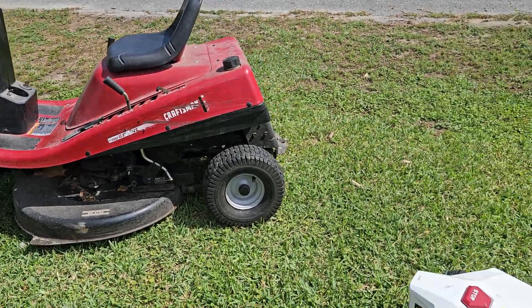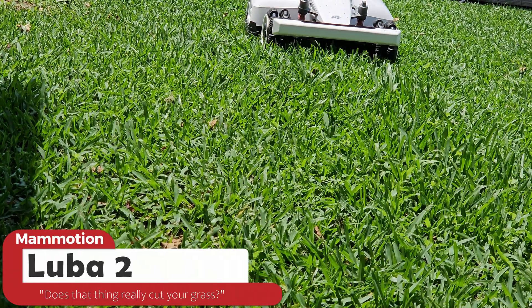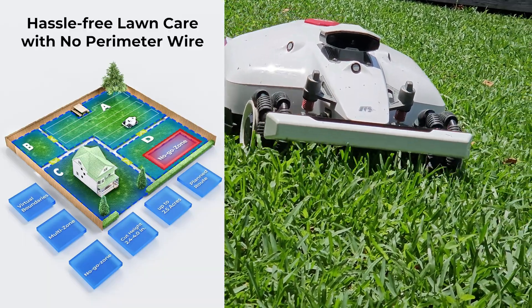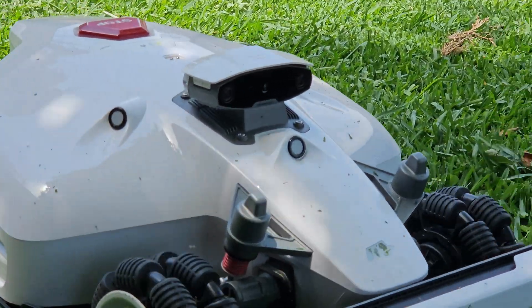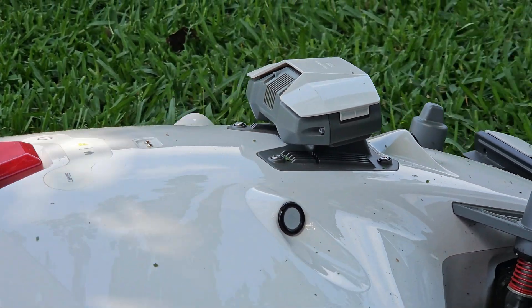Is it time to sell my riding lawnmower and replace it with this? My name is Jamie Andrews and this is the Momotion Luba 2, a robot lawnmower with GPS-enabled navigation, which means you don't have to install perimeter wires around your yard. In this video I will give you a brief tour and in the end give you a list of my pros and cons, followed by my conclusion, and answer that question and let you know the future of my riding mower.